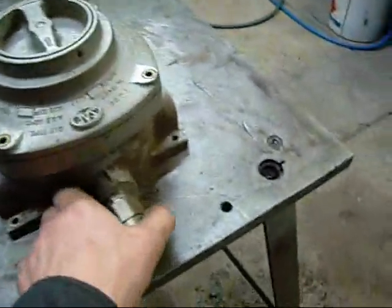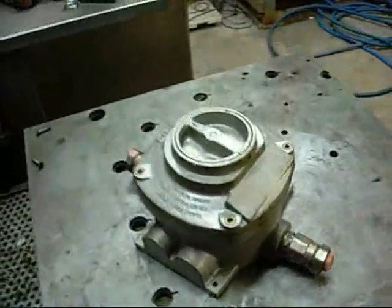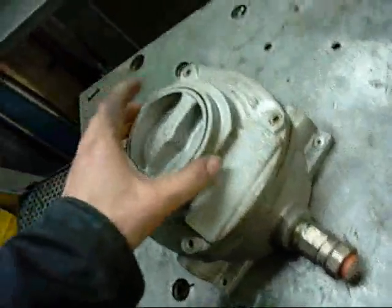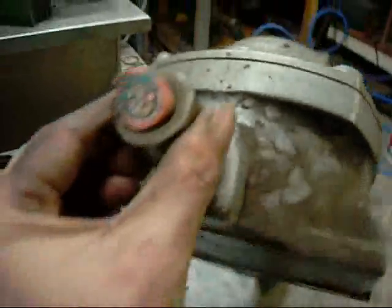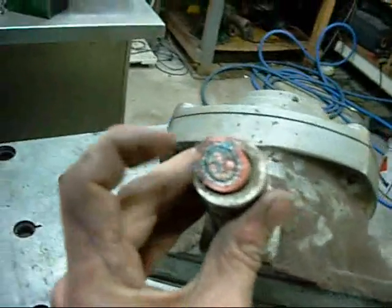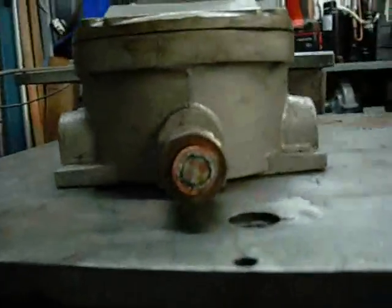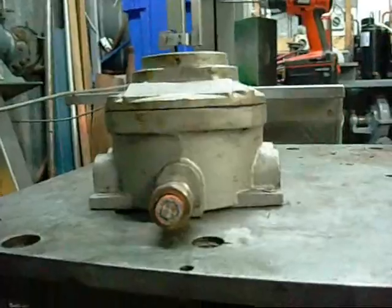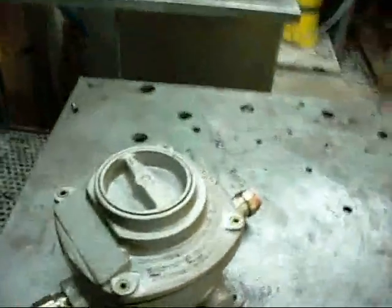I'm guessing explosion proof, maybe for gas or oil processing facilities, or mines. Mechanically it feels alright, I'm going to take the cover off and just see what it's like inside. The cable has steel traces all the way around the outside - it's a proper armoured 3-phase cable, the cores are actually quite small considering. I'm saying it's an explosion proof switch for mining or refinery equipment. There's actually a gas and oil refinery just across the bay from me, so I'd say that's where it's come from - they've scrapped out an old piece of machinery and this was one of their isolating switches.